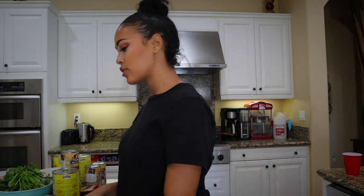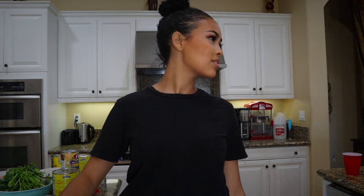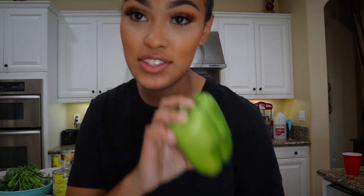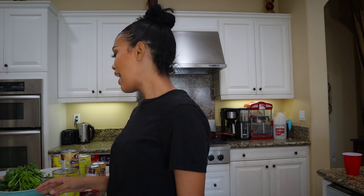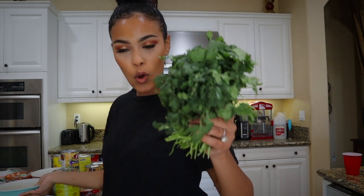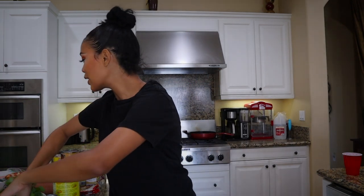So we have our bell peppers — we have two green ones. I'm a little biased; I'm just gonna say I prefer the red ones. And then we have our cilantro and our onions — I put some cilantro in the bowl. The onions are already chopped up. Then we have our turkey.